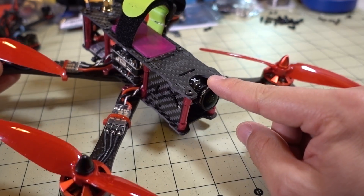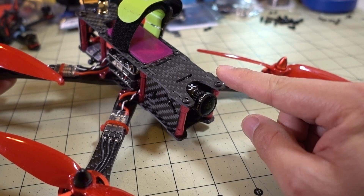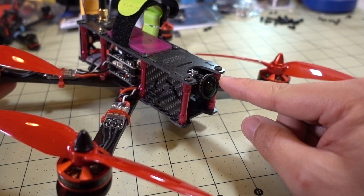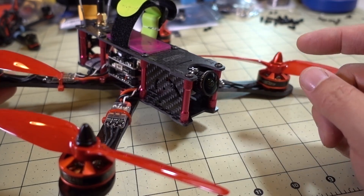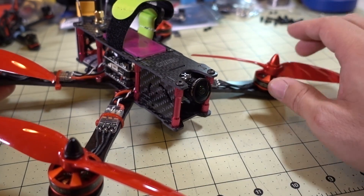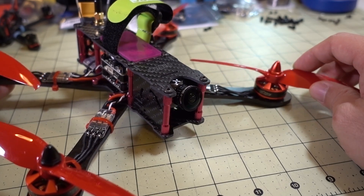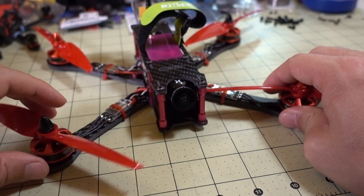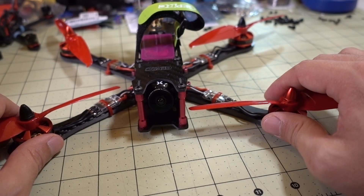The FPV camera I'm using is the Foxeer Predator Mini with standard settings and a 1.8mm lens. Pretty good field of view, pretty good colors — overall I like the performance of the camera. I've already done a review on that about a month and a half ago.